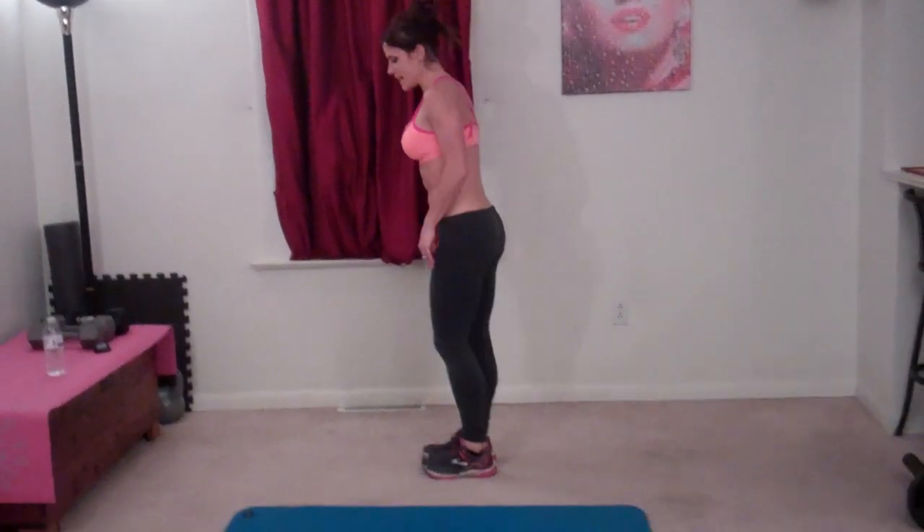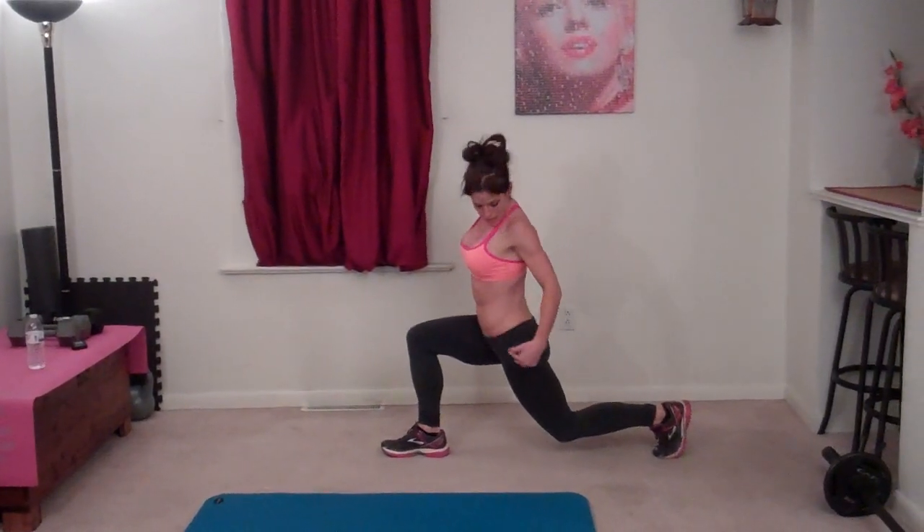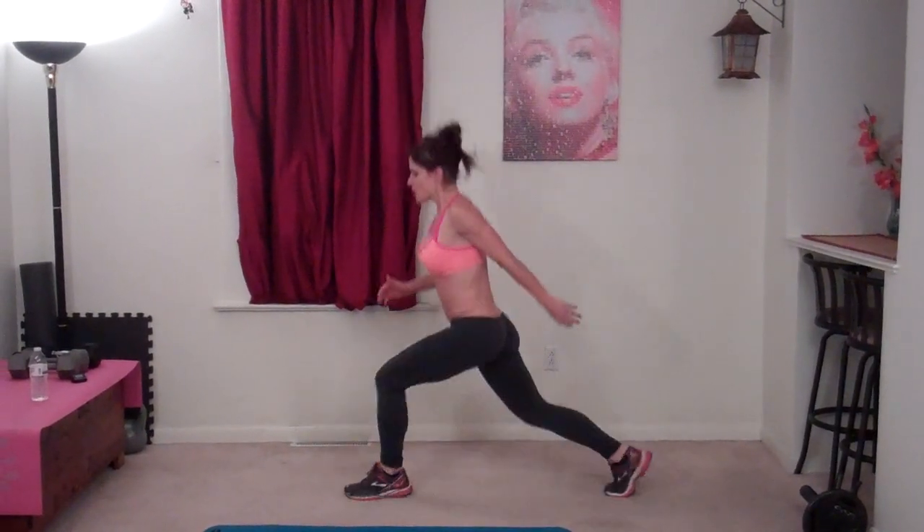Next exercise is a lunge jump. For this one, you're going to step back into a lunge. As always, core is tight. Knee directly above your ankle. Back knee, 90 degree angle. Knee a few inches above the floor. Do not let your knee bang into the floor. You're going to jump and then lower. You're jumping, switch feet in the air and lower. That's one.